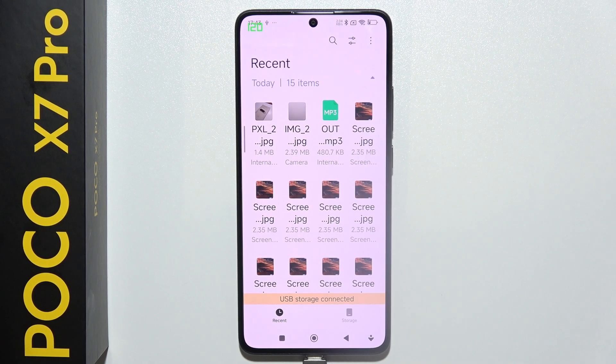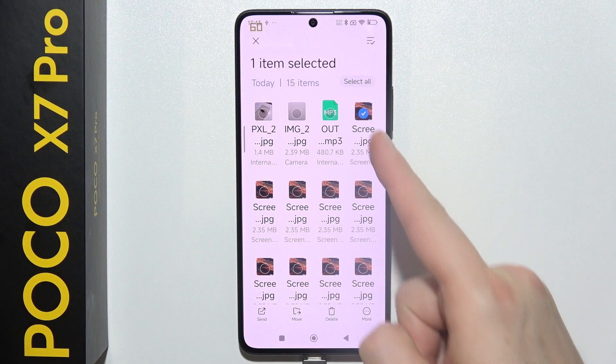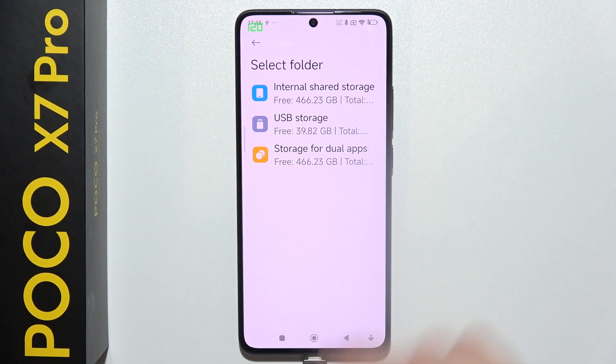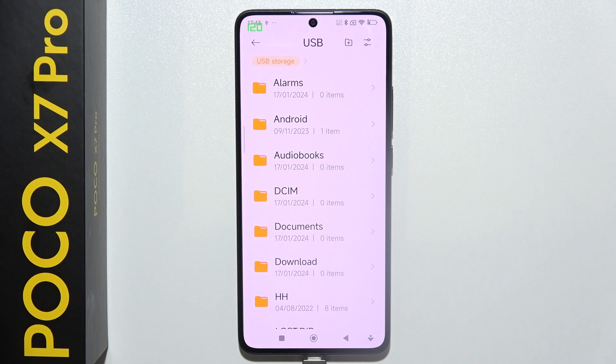But if you want to move files from your phone into your USB drive — some photos for example — also select them, click Move, then select your USB storage and pick the destination. That's all.